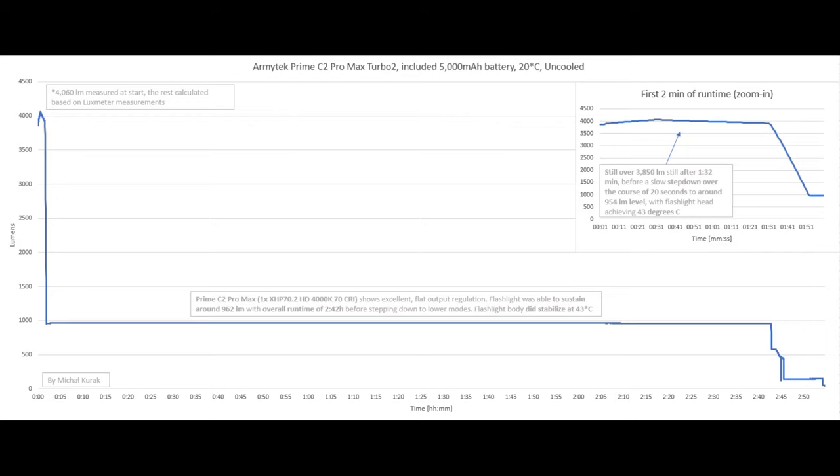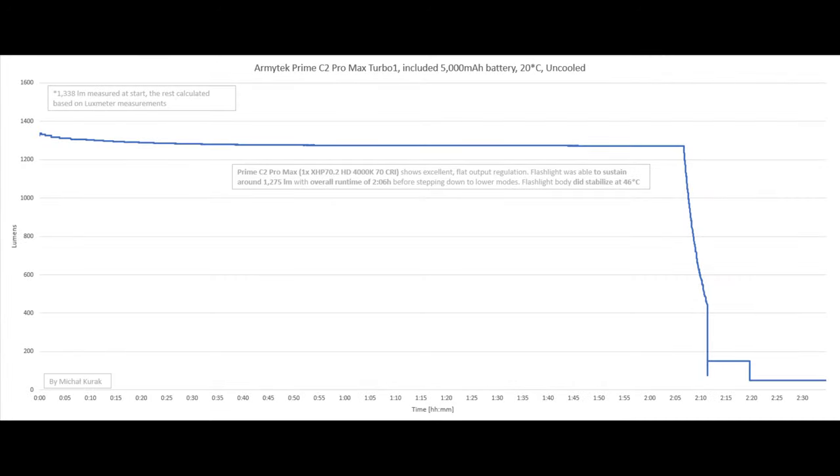The output is slightly rising from the beginning, but this is definitely not an issue and you will not see it with your naked eyes. As always from Armitek, we get excellent flat output regulation with a perfectly flat line, and the flashlight was able to sustain around 962 lumens with an overall runtime of 2 hours and 42 minutes before stepping down to lower modes. The flashlight body stabilized at 43°C — a conservative thermal limit but appropriate for most users.